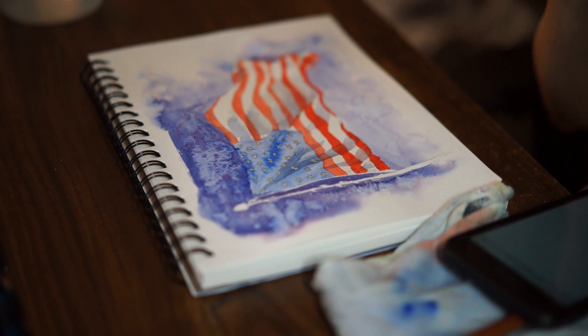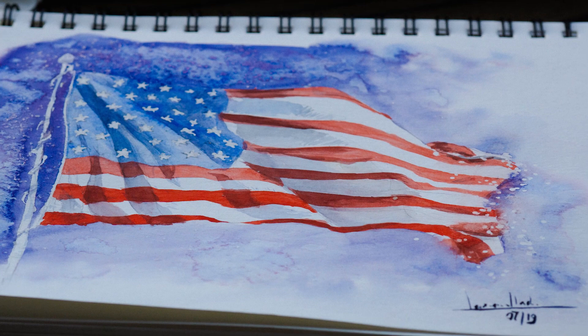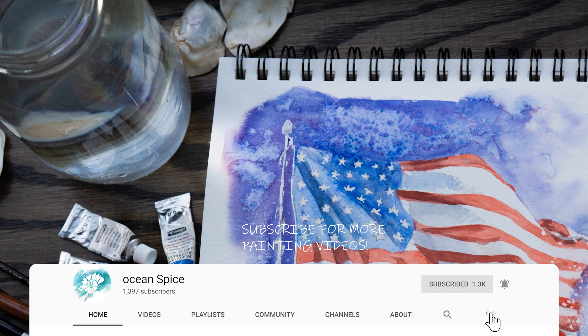And I think we're done. Go ahead and take off the masking fluid, take the salt off, and get ready to frame it. Thank you so much for watching, guys. Please like and subscribe, and hit that bell button to get notifications for my next video so you won't miss one. Thank you so much for watching and happy 4th of July! Bye bye!